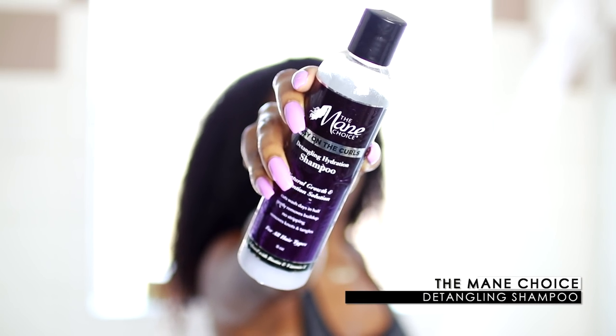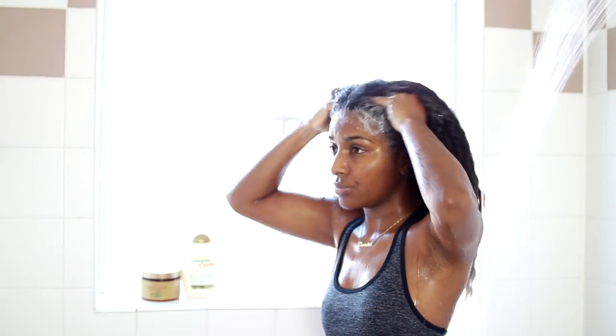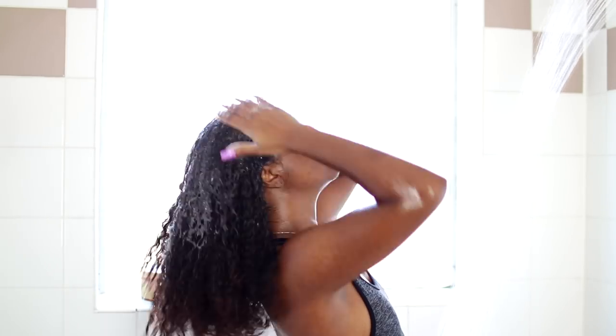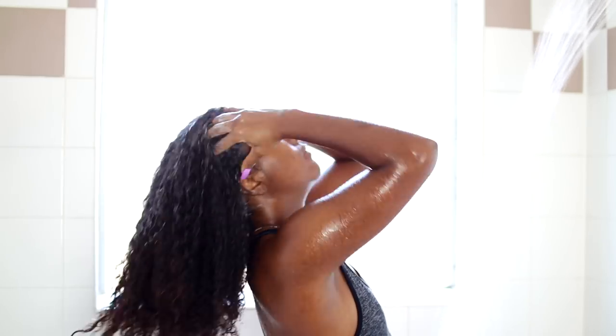Now I'm going in with the Main Choice detangling shampoo. I absolutely love this shampoo — it's super moisturizing and helps me detangle my hair easier, especially when my hair is in a matted state. My hair was really matted here because I had this wash and go for like two weeks, so I'm really working that into my scalp and then the length of my hair.